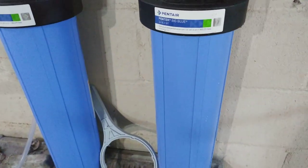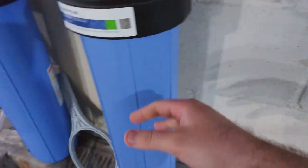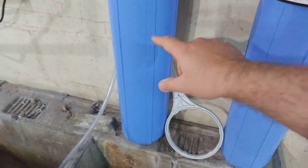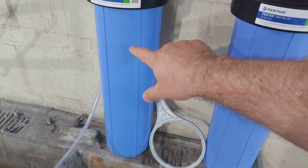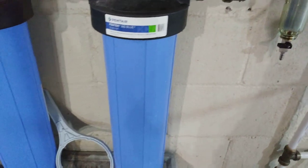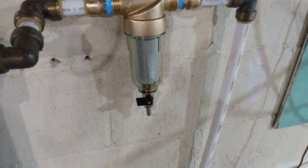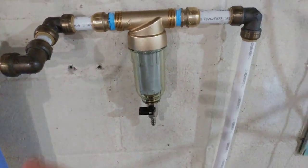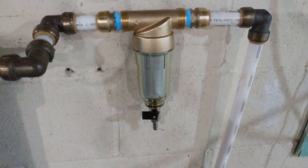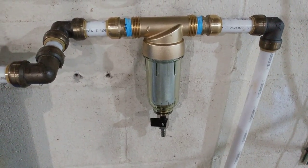Originally I was going to run a 100 or 200 micron in front of this, then a 50, and then go into my big blue filters. There's a sediment filter and a granular activated carbon in the big blue. I was going to put a KDF 85 in there for removing the chloramines and the chlorine — we want to get them out of the water and catch them in the filter as much as we can.